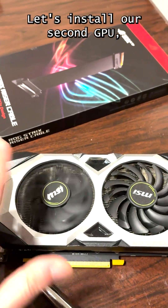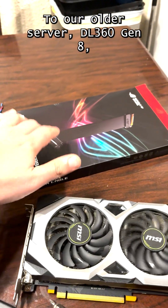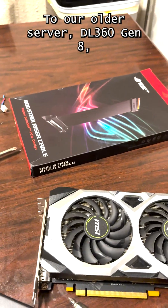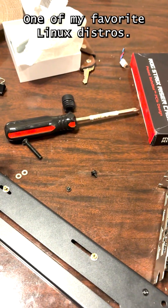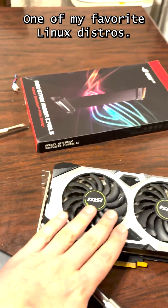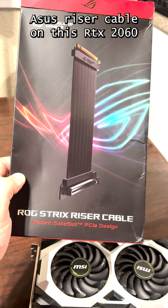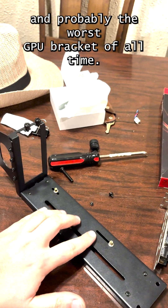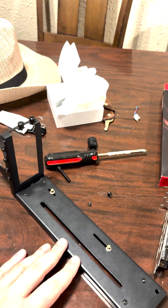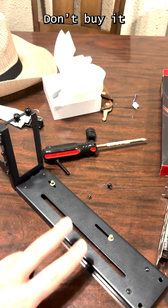Let's install our second GPU, which is an RTX 2060, into our older server, the L360 Gen 8, which is running Bezite at the moment — one of my favorite Linux distros. We'll use this Asus riser cable on this 2060, and probably the worst GPU bracket of all time — unbranded from Amazon. It's awful, don't buy it.